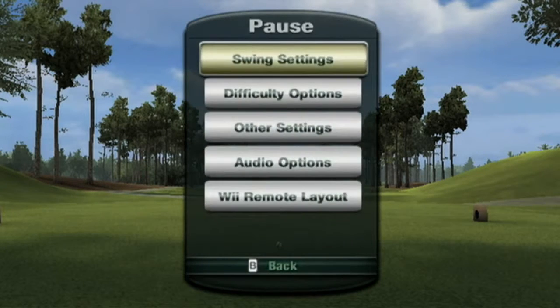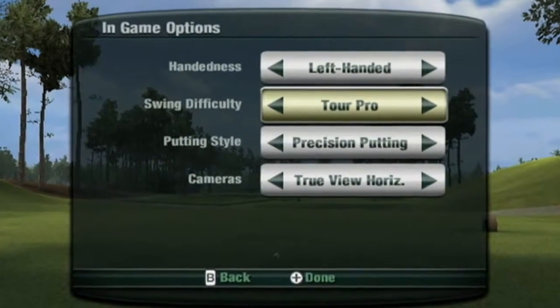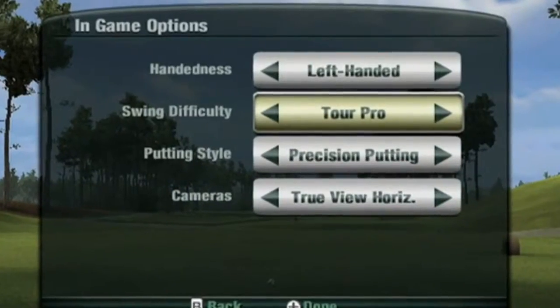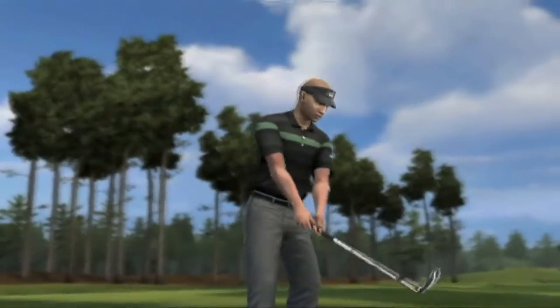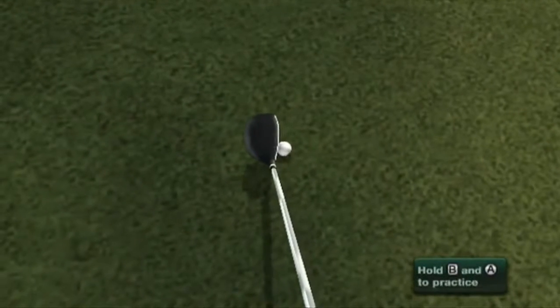Our next swing type is our most advanced, and we call it TOR Pro. The TOR Pro Swing Type builds upon the Advanced Plus Swing by reading the point at which you make contact with the ball. In order to do this, we've created a whole new way of playing and viewing Tiger Woods PGA Tour — a camera view that we call True View.